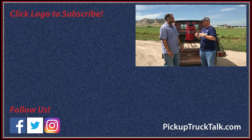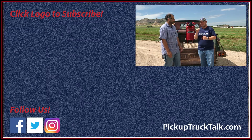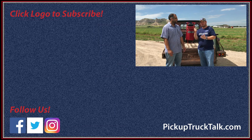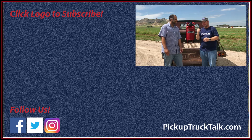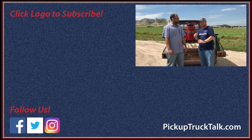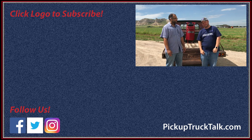Very cool — I'm a big fan of them; I actually own these two. I'll put a link down below in the description to get to those websites even faster. Make sure you find us on PickupTruckTalk.com — three words. You know those three words work together on Facebook, Twitter, and Instagram. Three words, really simple. As always, thanks for watching, and we will see you down the road.